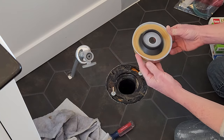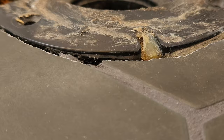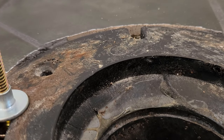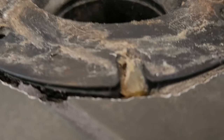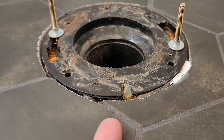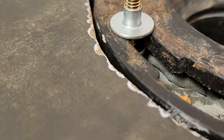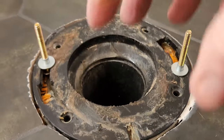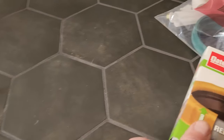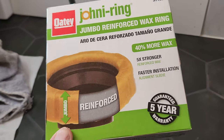When you do your tile or vinyl floor installation, look at the flange height relative to the floor. In the perfect world you want the flange about a quarter inch above your vinyl flooring or tile. Because I'm a little bit up on one side and pretty much even on the other — since I'm not sunken down — I could probably get away with a regular size wax ring, but because I'm not completely even, I'm going to use a jumbo reinforced wax ring.